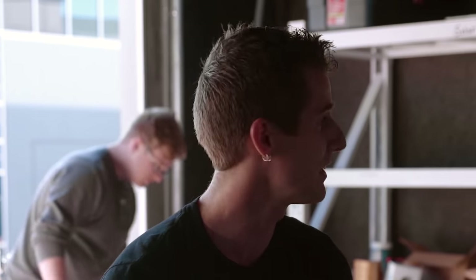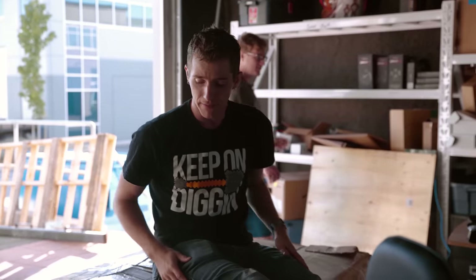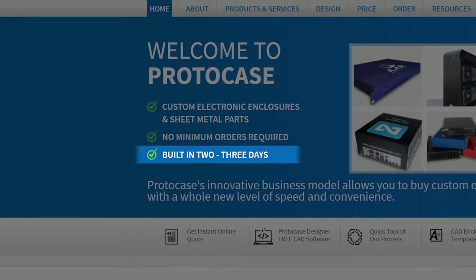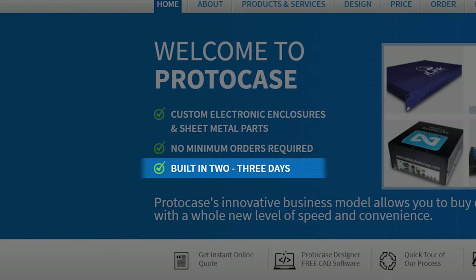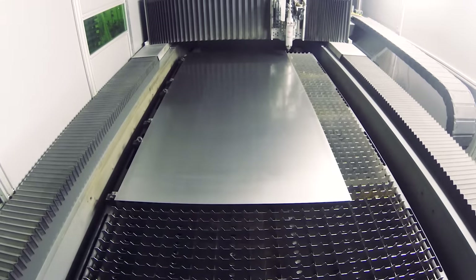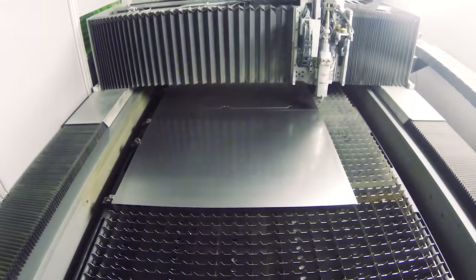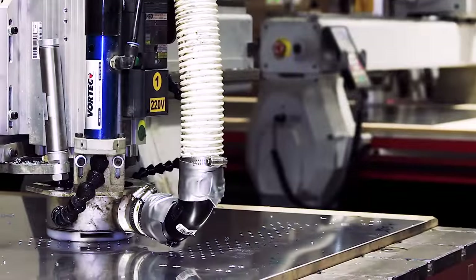This project didn't get done in the guaranteed two-to-three day production time of a typical Proto Case order. The design work alone took 42 man-hours — almost five and a half working days — and the fabrication of something this complex took a pretty significant chunk of time as well.